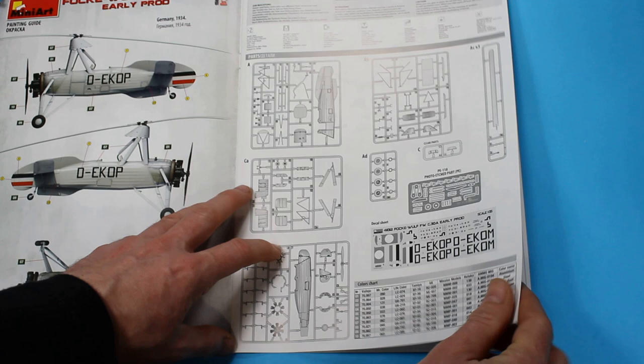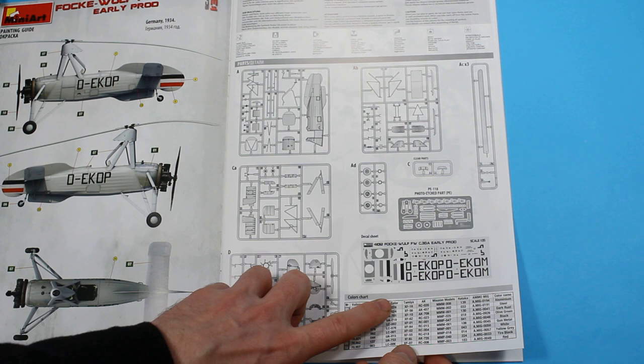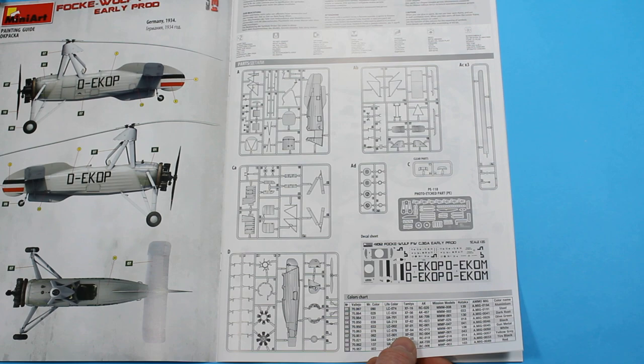It's a simple scheme, pretty much one colour all over with just civil markings almost. But there is a swastika there to go on the tail which is on the decals. We've got a few sprues in this one as well as a nice fret of photo etch metal. The colour callouts here are for Vallejo, Mr. Colour, Life Colour, Tamiya, AK, Mission Models, Hataka, Amomig and the colour name.